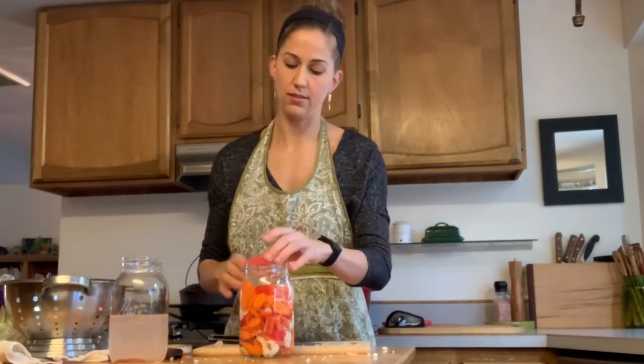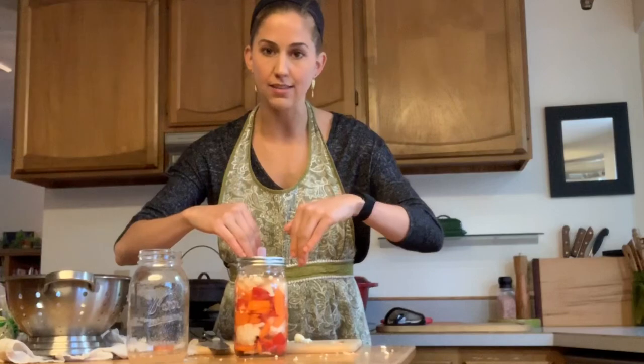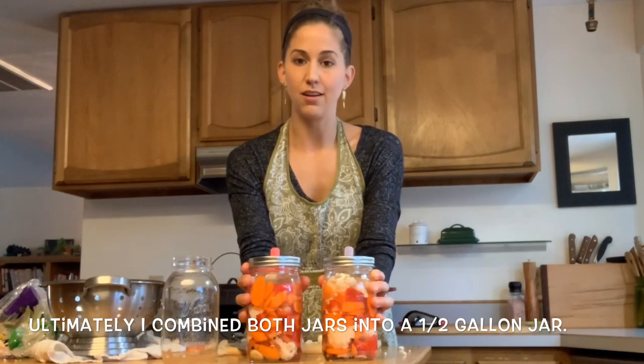I'm going to put my lid on. I think I'm going to do a whole other jar that I'll be able to split up for friends. The gases produced during fermentation are going to come up and release because this is a silicone lid with a tiny hole in it — nothing can get inside but the force of air can escape. Now we have our two quart jars of fermented vegetables that are going to make our bodies feel amazing, help us digest easier, give us beneficial bacteria, probiotics, and lots of nutrition from the vegetables themselves.